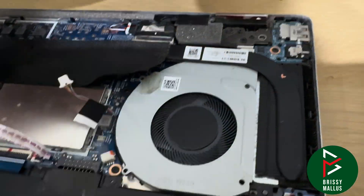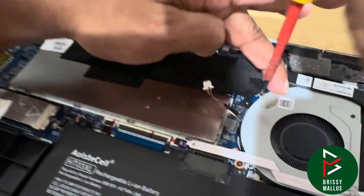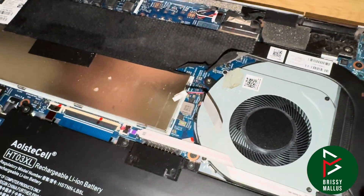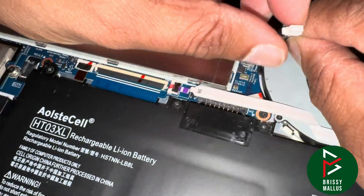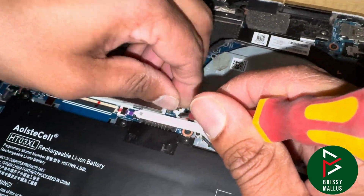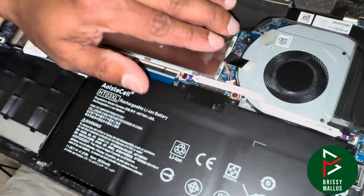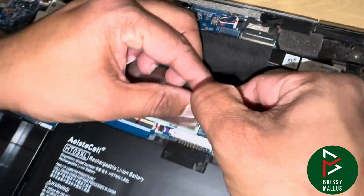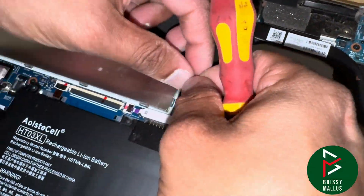We need to remove this connector. Okay, that's fixed.